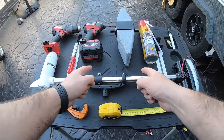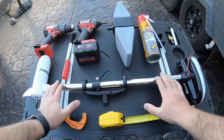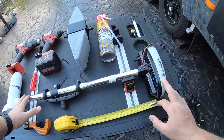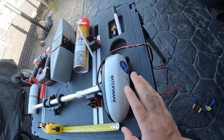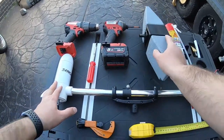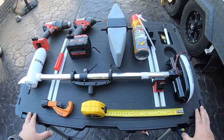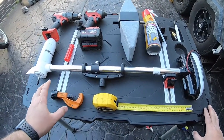Alright guys, I'm going to show you how to get from this to this. Here we are with the Watersnake T24 — I'm going to convert this for the Hobie Mirage Drive cassette. I'll show you step by step how we do this; it's my first time doing it, so it's going to be a learning experience for me as well.